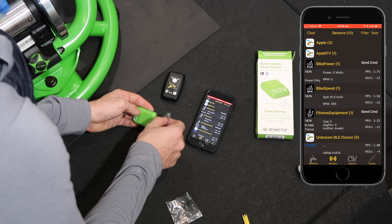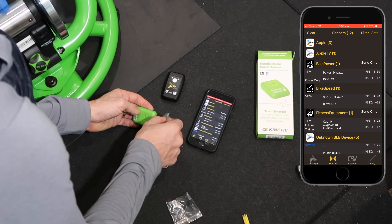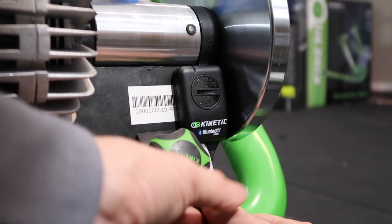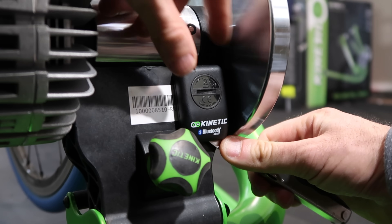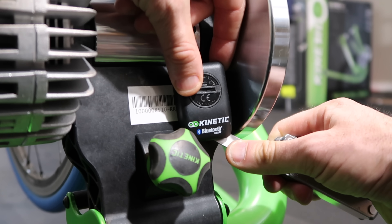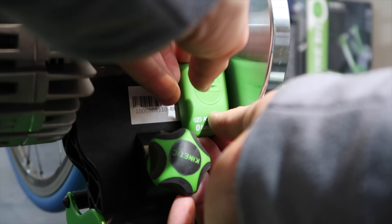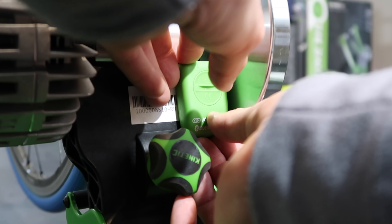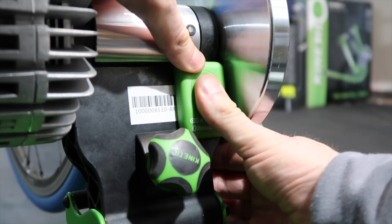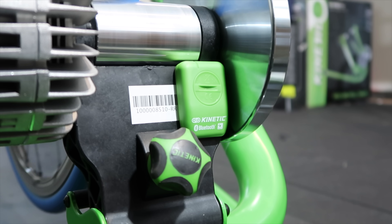We'll put that to the test by moving a magnet to and fro — looks like it's working as expected. Now for the installation: off with the old sensor, without trying to cut my fingers off — probably better to do that with a flat-headed screwdriver. I'm placing the new unit in the exact same position; you can see the magnet there on the roller wheel just above my thumbs — that's what triggers the sensor.